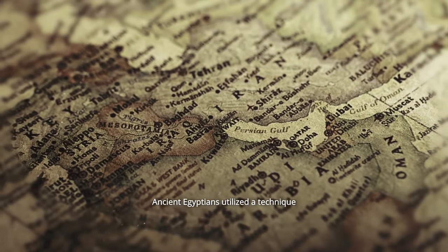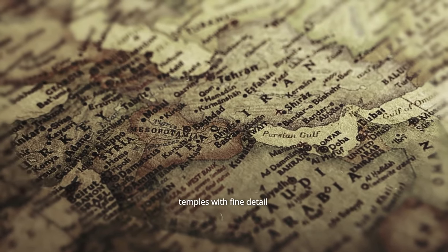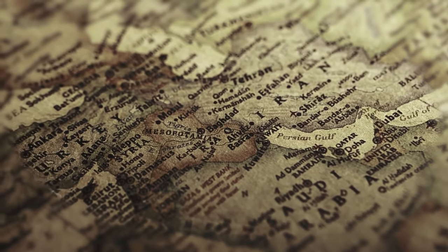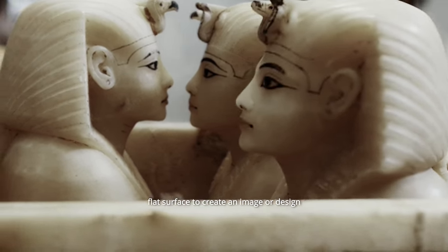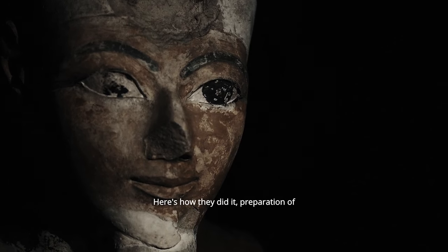Ancient Egyptians utilized a technique called relief carving to engrave their history on walls and temples with fine detail. Relief carving involves carving into a flat surface to create an image or design that projects outwards.